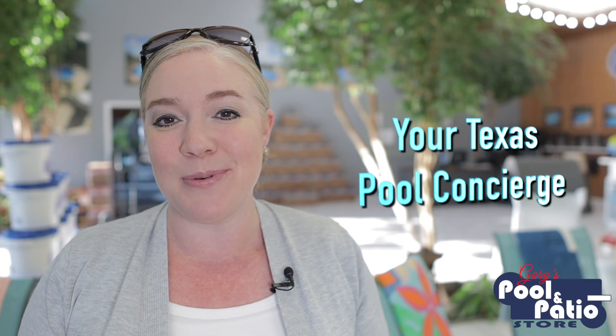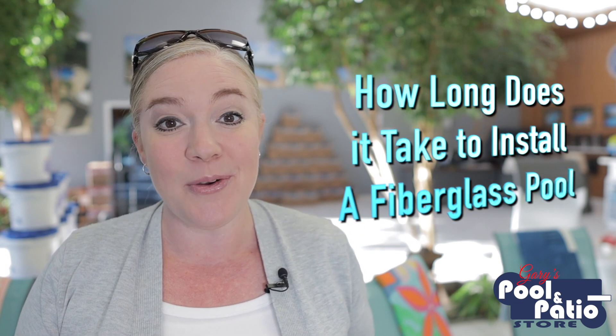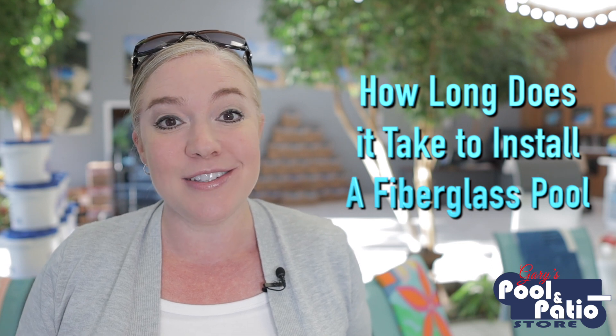Hey guys, Patricia Zares here, your Texas pool concierge. Now, I know when people think about the process of getting a swimming pool installed in their yard, you're probably thinking there's going to be machines and equipment and people in and out of my yard making a mess for months and months. And with a lot of swimming pool types, it can take several months for the installation process. We've talked before about one of the benefits of fiberglass pools being a shorter installation process. So today on Pool Talk with Trish, we're going to talk about how long it takes to install a fiberglass swimming pool. So let's dive in.